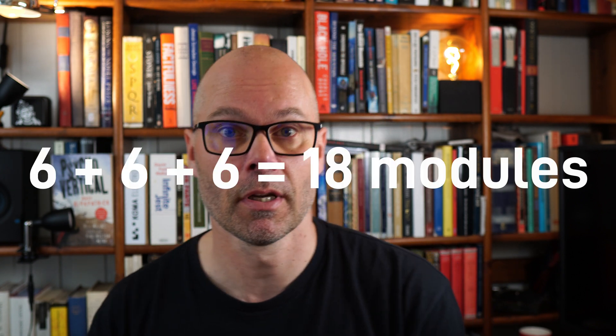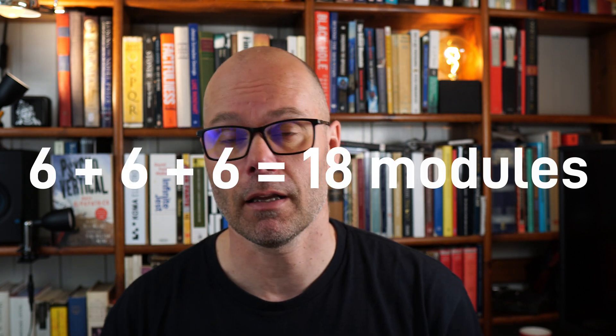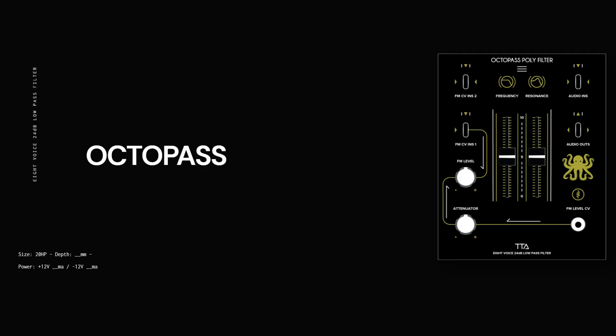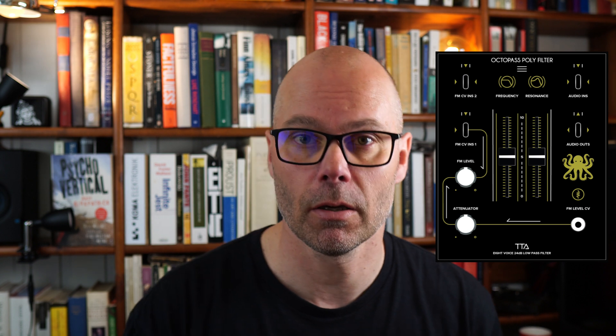For true polyphony you should have one filter per voice — that's six filters, six VCAs, and six envelopes. In Eurorack today that would be incredibly expensive. So Tiptop Audio has come up with a solution: a filter called the OctoPass polyfilter that lets you filter each voice separately.